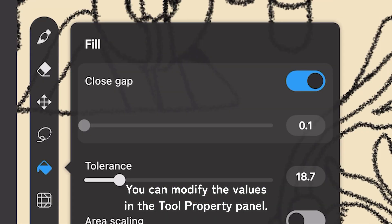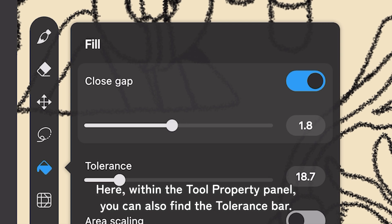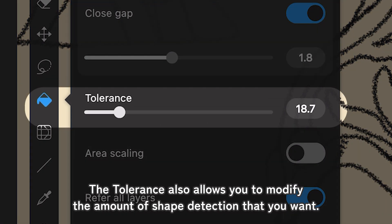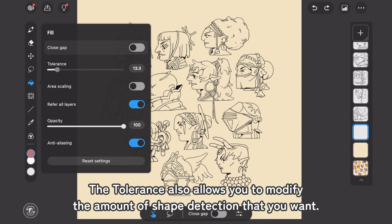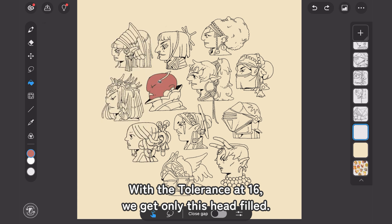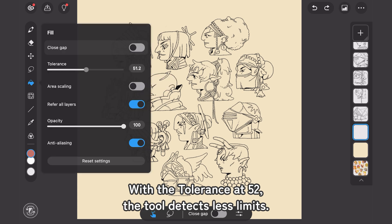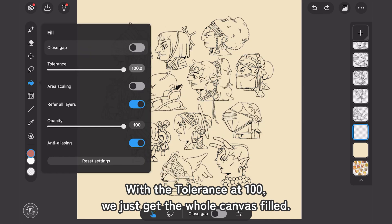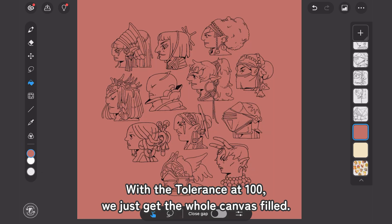You can modify the values in the Tool Property panel. Within the Tool Property panel, you can also find the Tolerance bar. The Tolerance allows you to modify the amount of shape detection that you want. With Tolerance at 16, we get only this head filled. With Tolerance at 52, the tool detects fewer limits. With Tolerance at 100, we just get the whole canvas filled.